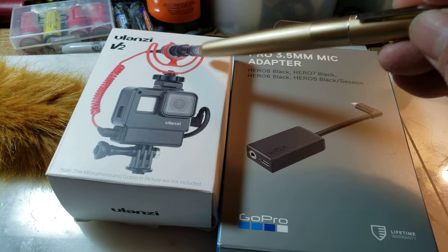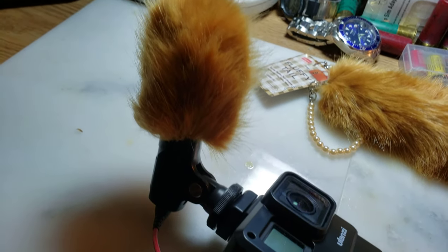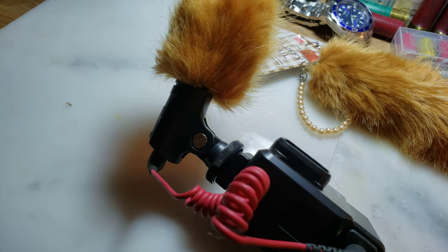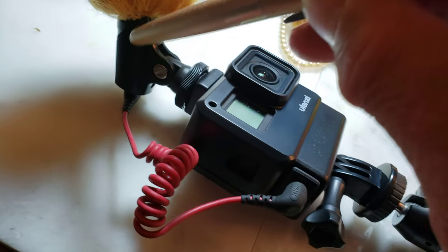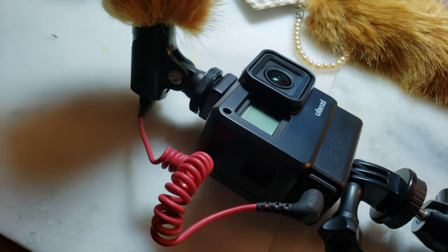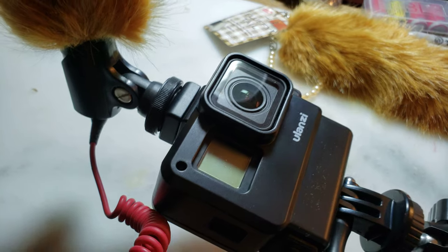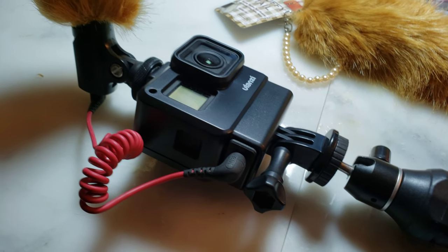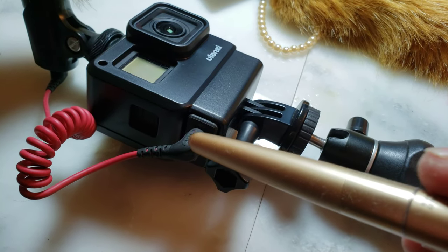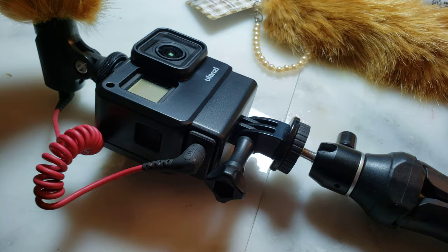For the microphone, I have a Rode VideoMic Me, and I have a microphone mount I got from Amazon. It's mounted onto the cold shoe mount on top of the housing, and you just connect the microphone to the 3.5 millimeter jack right there.